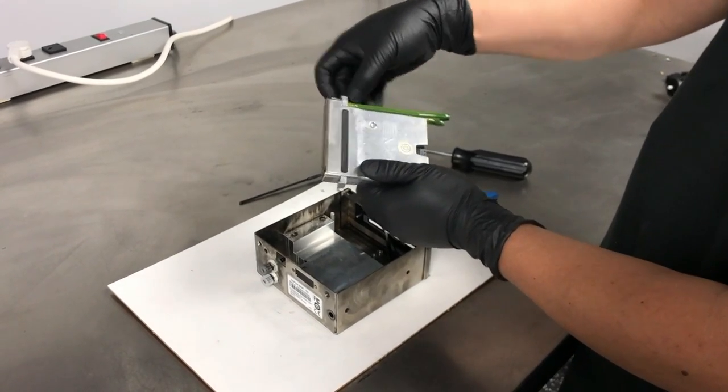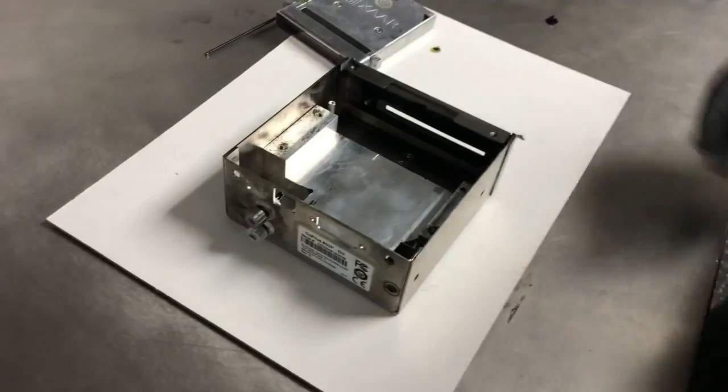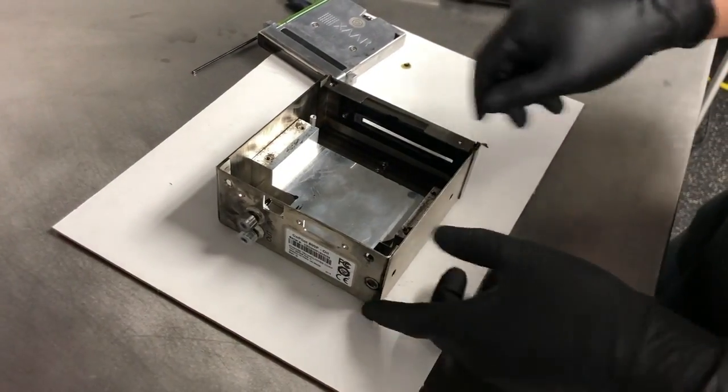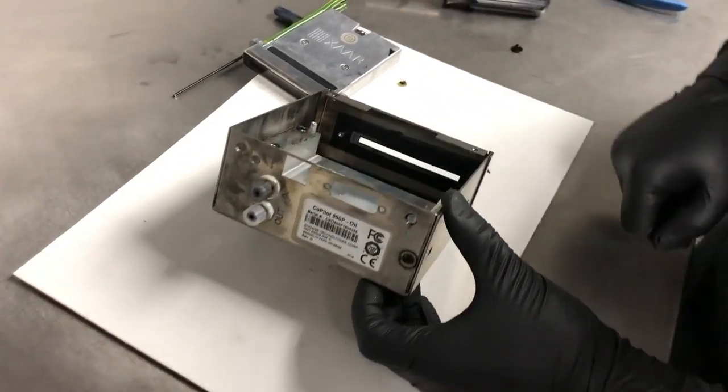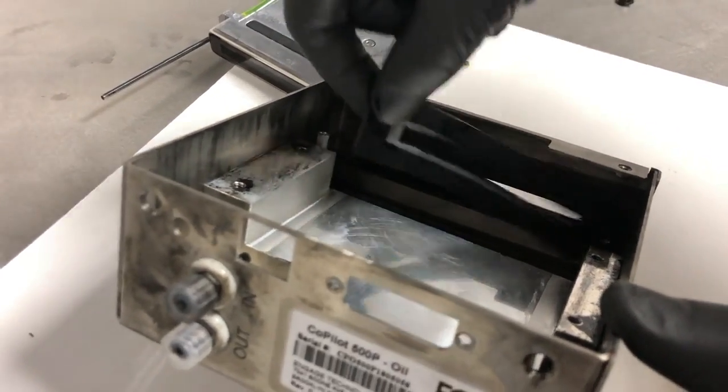We'll take these screws and use them for the next installation. Once you have the print engine out of the print head, you want to remember to remove the gasket as well, which is done by simply lifting it out.